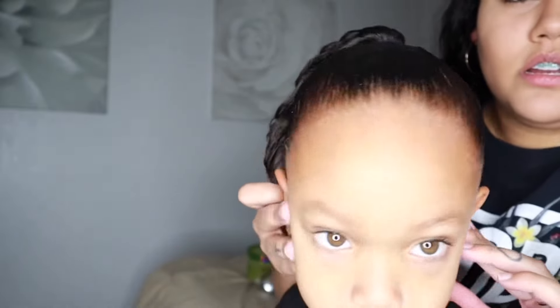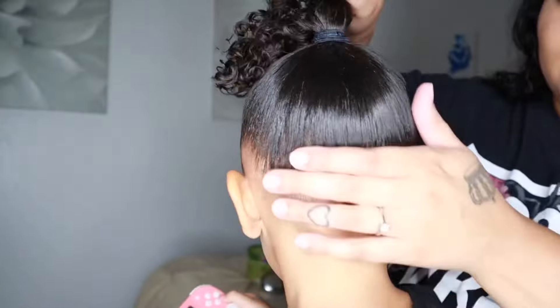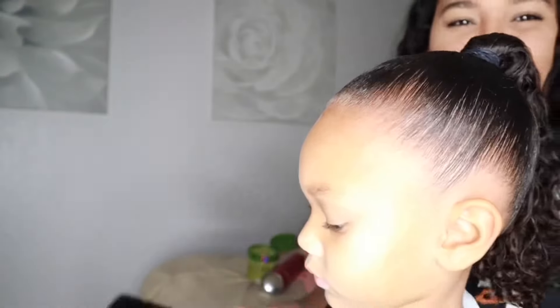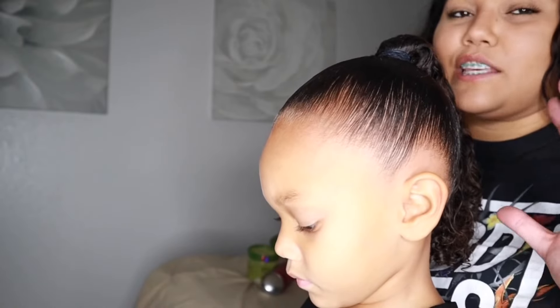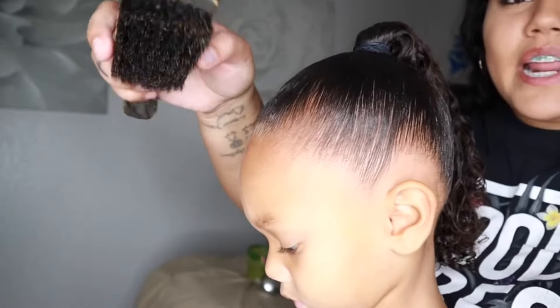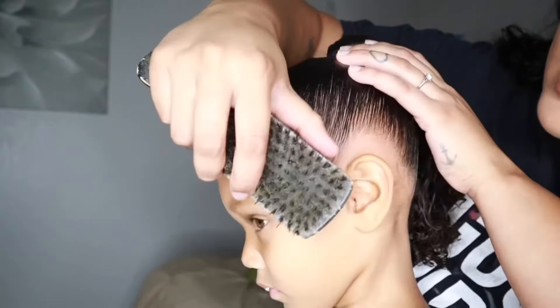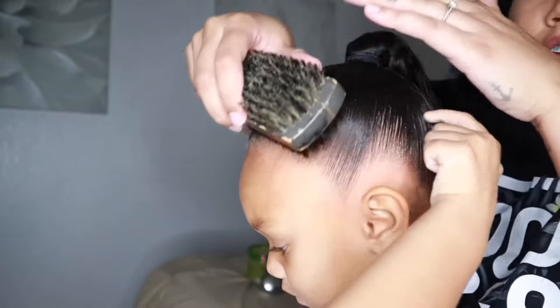And this is what her hair looks like so far — very sleek and very smooth all the way around. You don't have to do this next step, but I really like a super clean look, so I take any flyaways, use a soft bristle brush, and brush up just to super smooth everything.